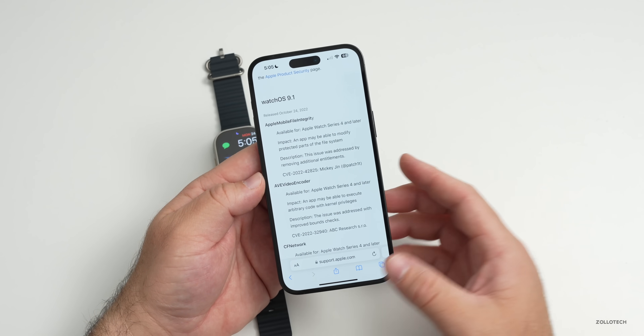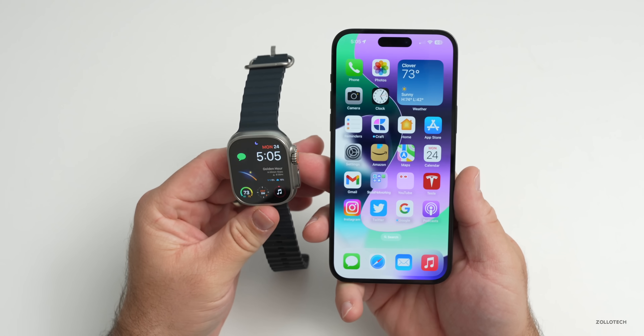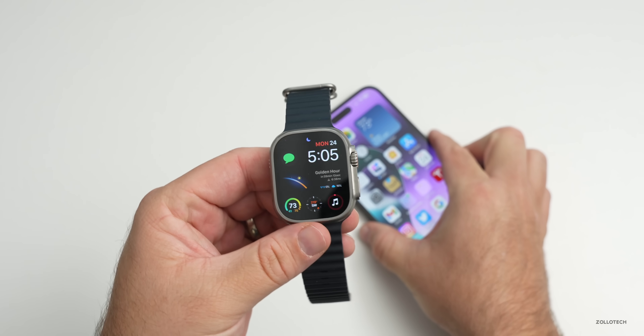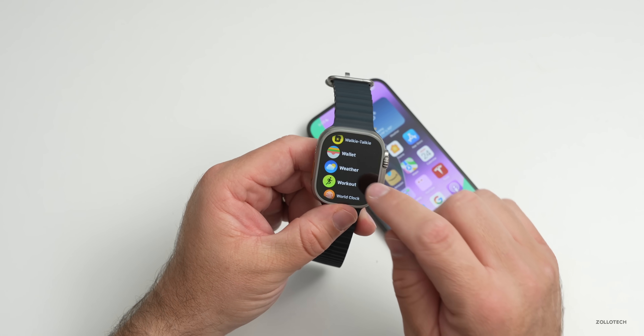Should you install watchOS 9.1? For the security updates alone I would say absolutely, but for the bug fixes and everything else — especially battery life improvements on the latest watches — definitely install this one. As far as overall stability, it's been quite good. I've had no issues, no crashes, everything's working quickly.